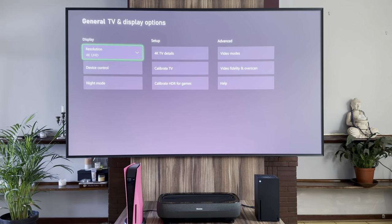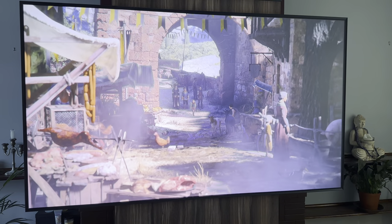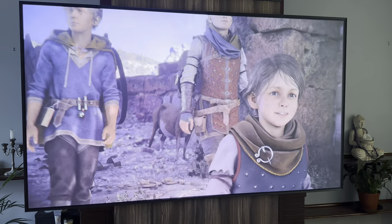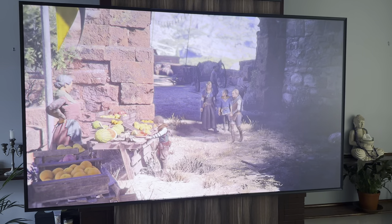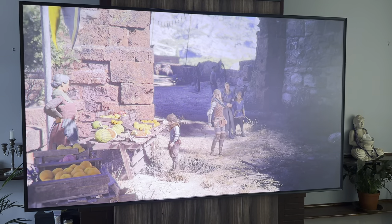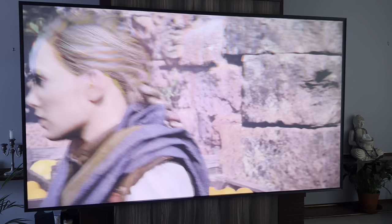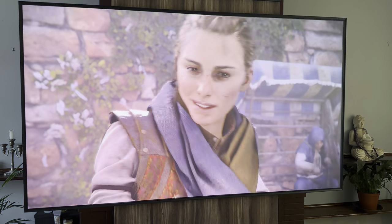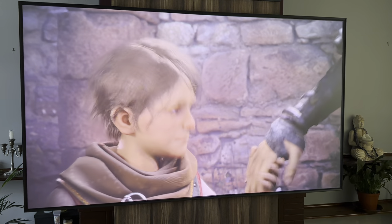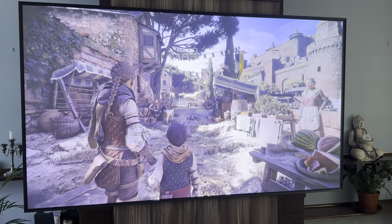Lastly, there's the sound. The unit includes four forward-firing 40W speakers to produce audio. The overall quality was pretty great especially considering the speakers are packed into the unit. It gets quite loud and punchy at times, and Dolby Atmos support helps create a more immersive experience. Chances are if you're buying this you already have a better home theatre system, but the box-standard sound is quite impressive and should fill your room with loud, clear audio.